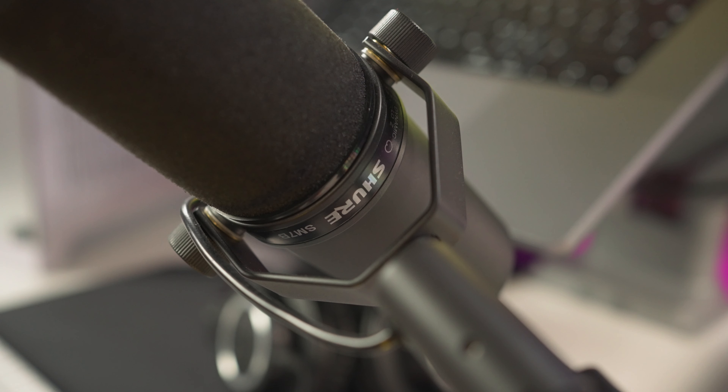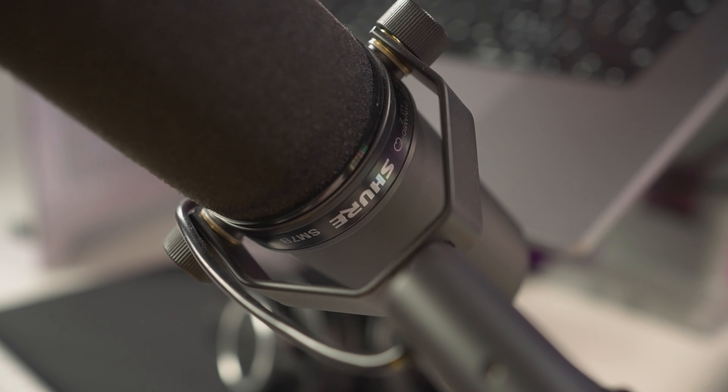Welcome in the studio guys, I am Flash and in this episode we discuss about microphones again. I will tell you right from the start: if you already have an SM7B microphone, you don't need to upgrade.